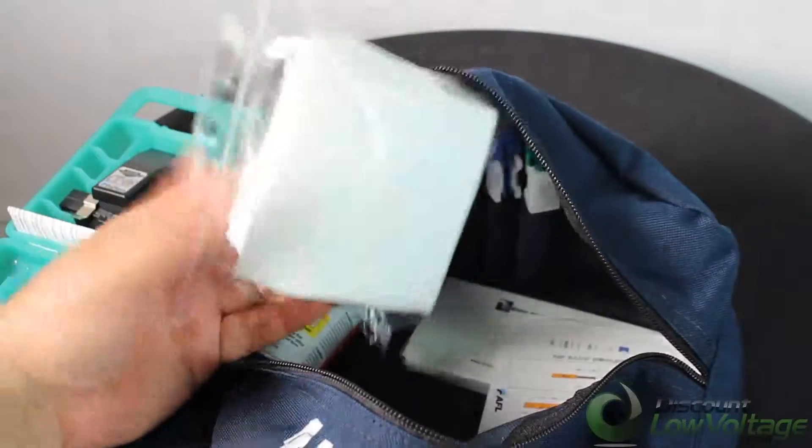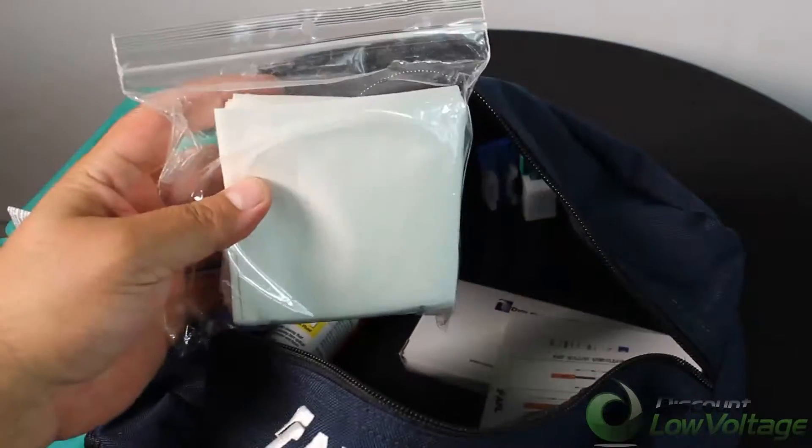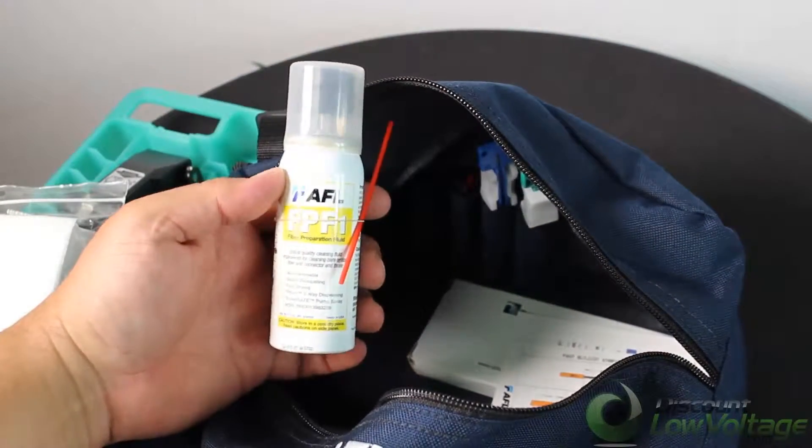We have dry lint-free wipes and fiber prep fluid included in the kit.